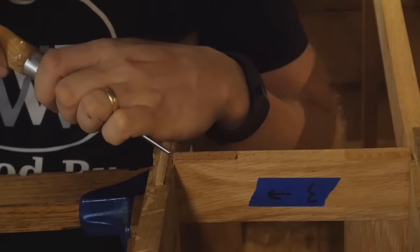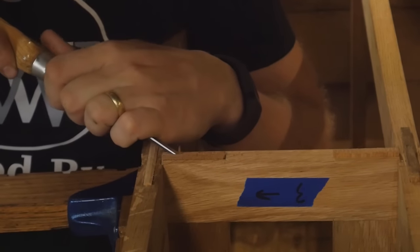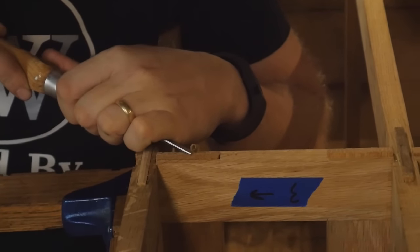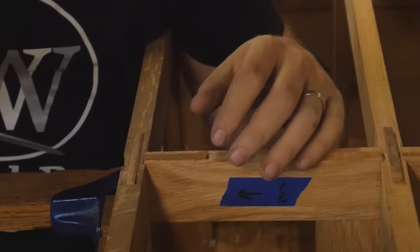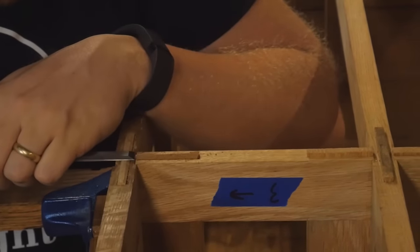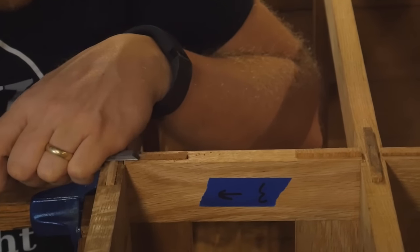And there are a lot of tenons on this that need to be cleaned up — it took a bit longer than I was anticipating, but so do most things on most projects. Thankfully, though, this was very, very rewarding to step back and see them all chamfered and looking the way I want them to.